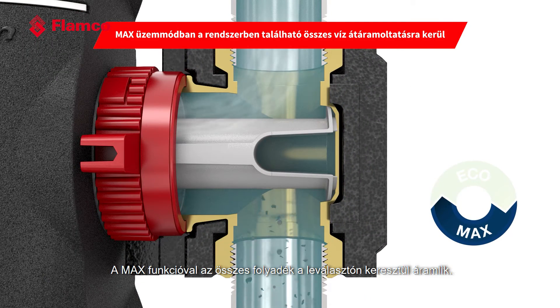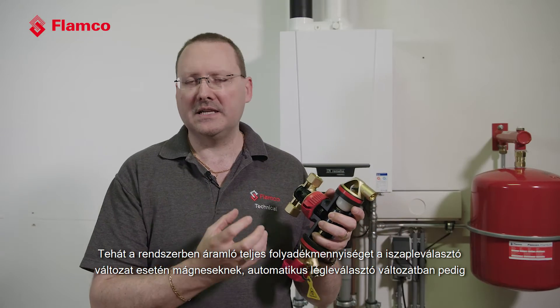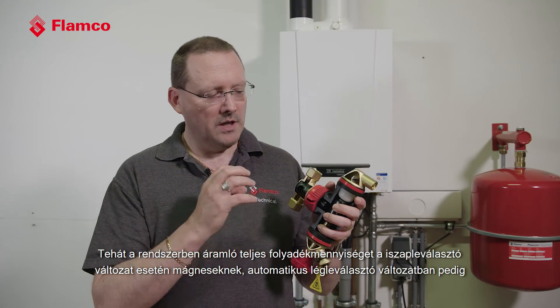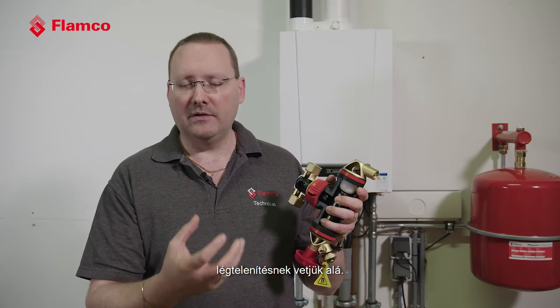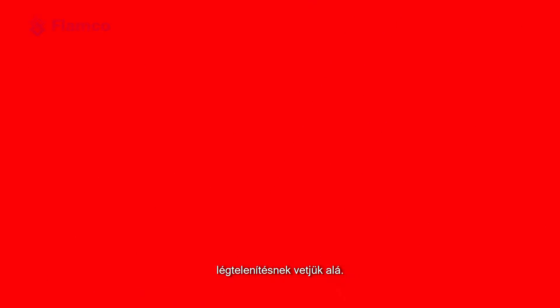With the Max function, all of the fluid is diverted through the separator, so we're subjecting the entire system flow and entire system volume to the magnets in the dirt version, and also to the air vent in the automatic air version.